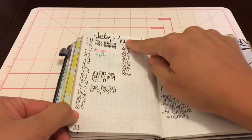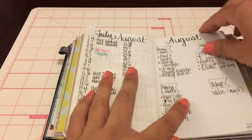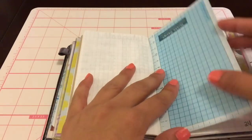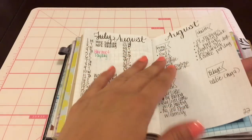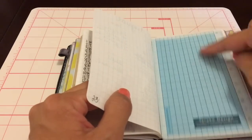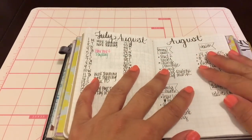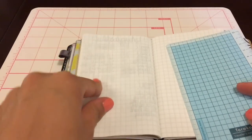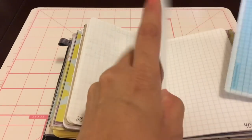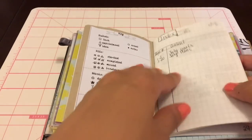Here I did the monthly layout - the number of days with the day of the week next to it, and things I need to remember. Then here are my August goals, birthdays, family goals, personal goals, and health goals. Then here's what I'm using to help me write better - it's a Taroko Design traveler's notebook pocket-size little roller sheet. I just put it behind the paper and it helps me write better. I numbered the pages at the bottom so I can add them to my index.